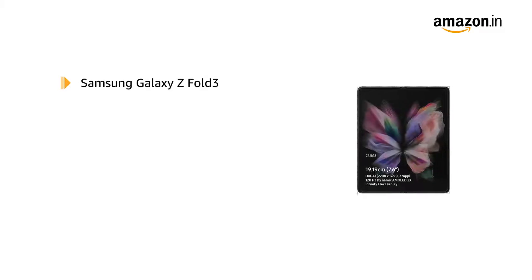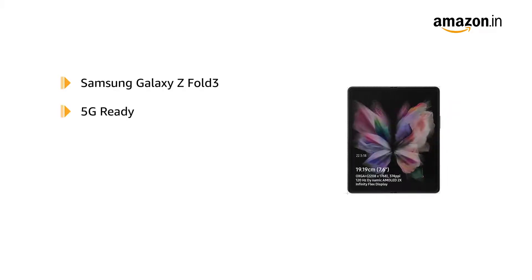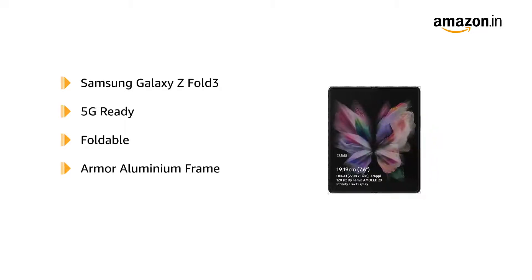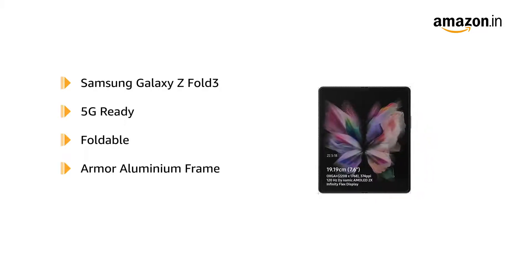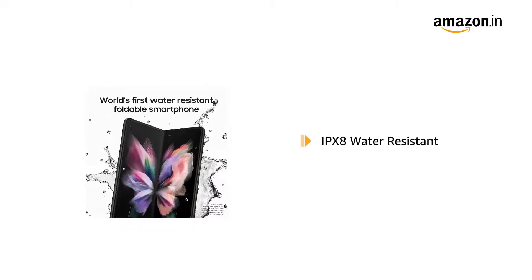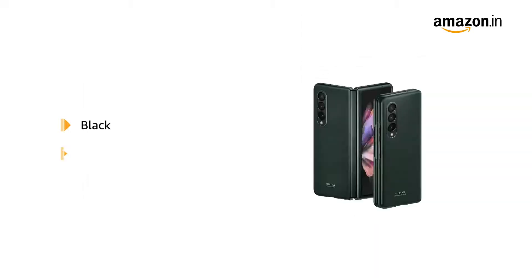The Samsung Galaxy Z Fold 3 is 5G ready and has a foldable design. It has a lightweight and strong armour aluminium frame. For impact protection, it features Gorilla Glass Victus. The phone is also IPX8 water-resistant. It is available in black and green colours.